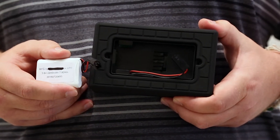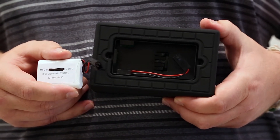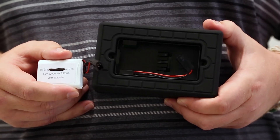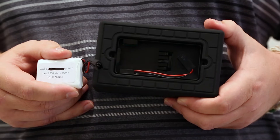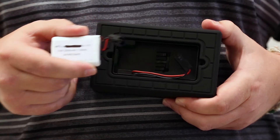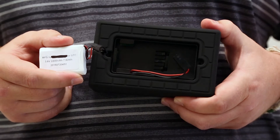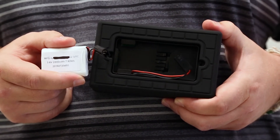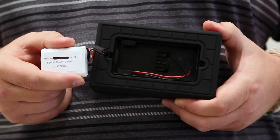It's important to note that the KI-HDT ships with the battery disconnected. When you remove the KI-HDT from the box, unscrew the battery cover on the back. Plug the battery into the connector, then reattach the battery cover. We recommend charging the KI-HDT for a few hours prior to first use.